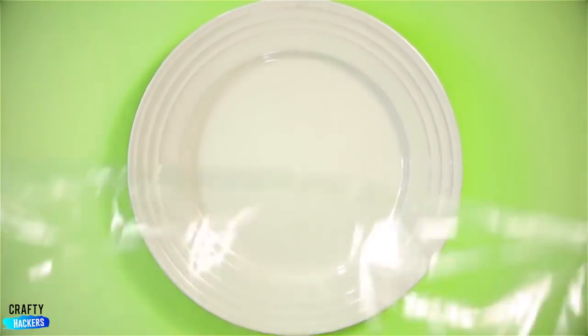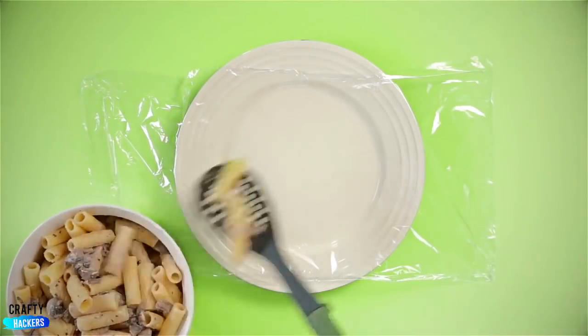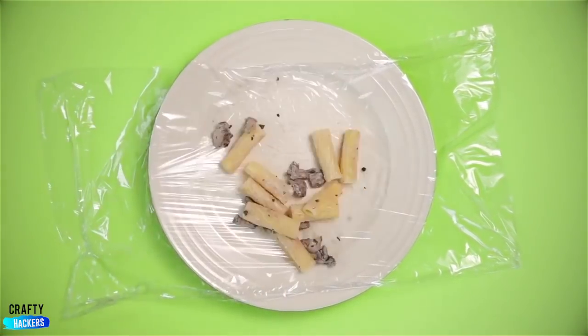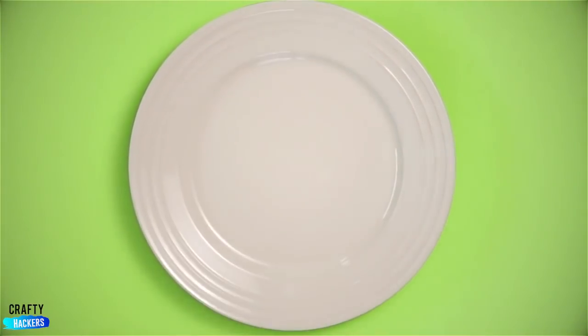Clean plate: look how clean this plate is. Put some saran wrap on it before you eat. Serve yourself some food and eat up. Here's the fun part — start peeling off the cling wrap. The plate is still clean. No more washing dishes.